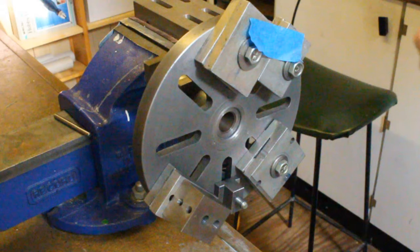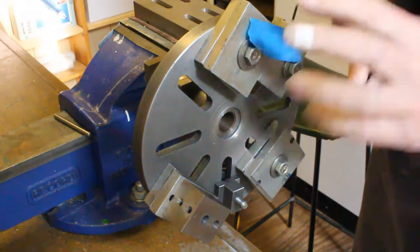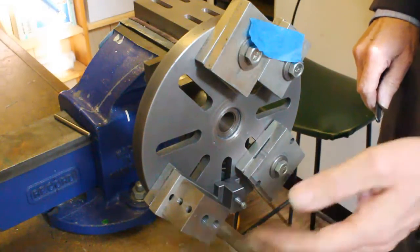Having balanced the assembly, this is the result. The items with the blue tab are those that were fitted originally.